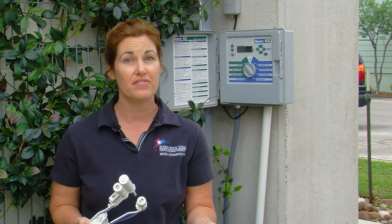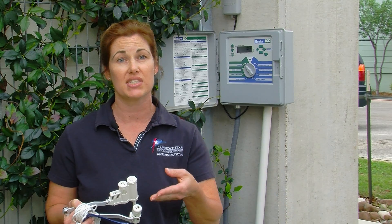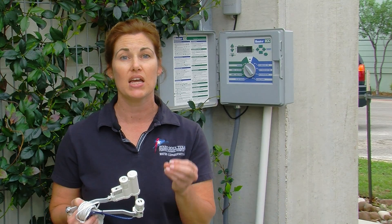You would want a rain sensor during a rain event or immediately after a rain event. The way this sensor works is it shuts off the irrigation cycle during a rain event, or if it rained say yesterday and your system is supposed to turn on today, it would prevent that cycle from happening because you can take advantage of the free rain.